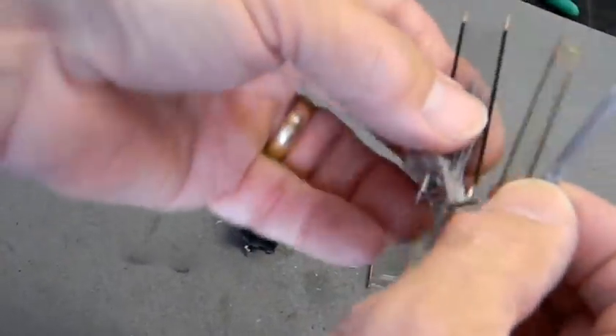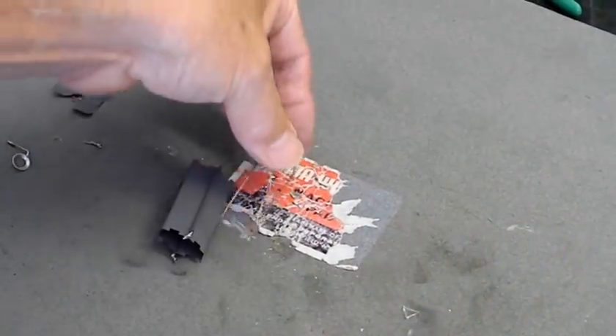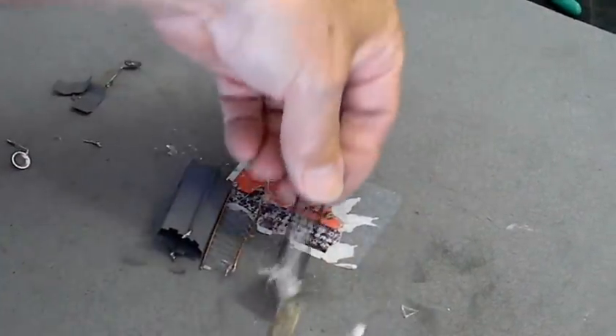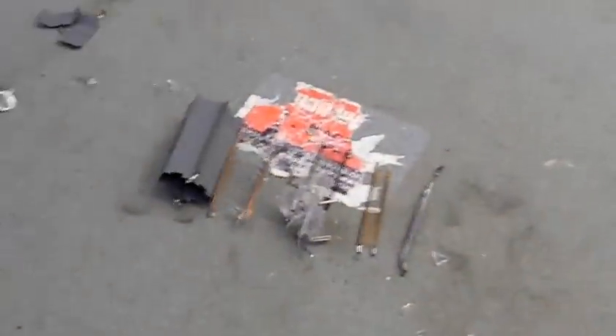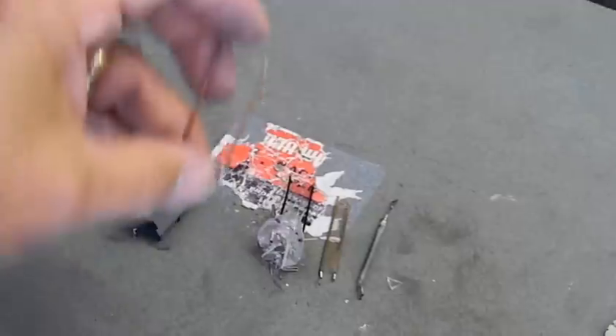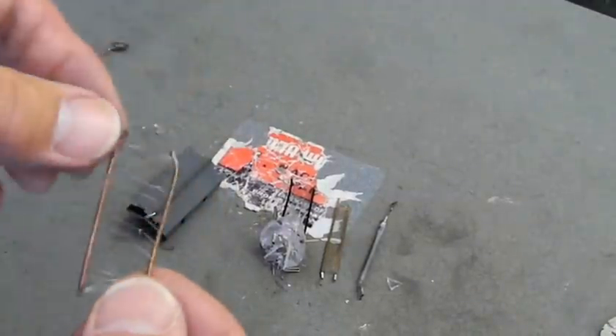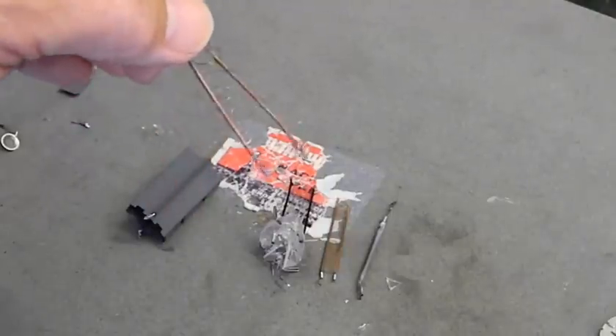There's the screen grid — I had them out of order, I'm sorry. And this is the suppressor grid. That's the way they're stacked in there: plate, suppressor grid, screen grid, control grid, and cathode, in that order.